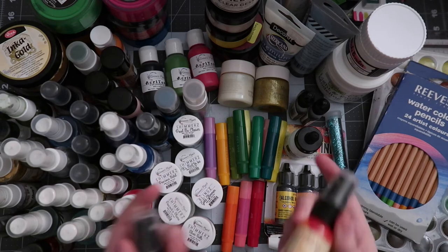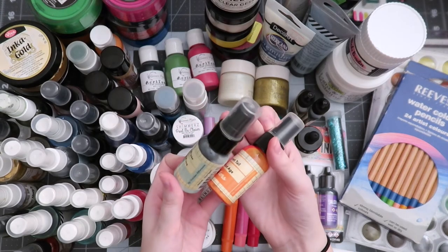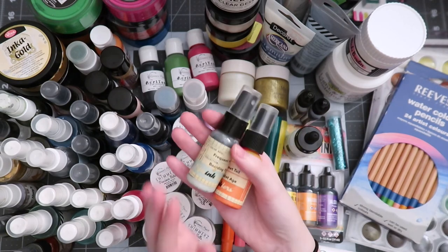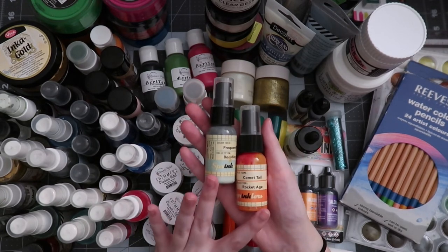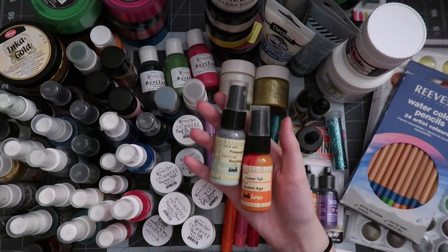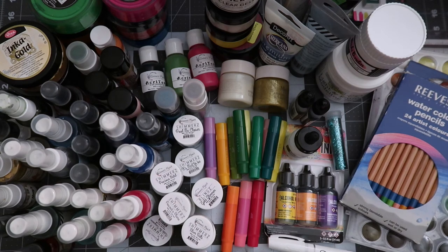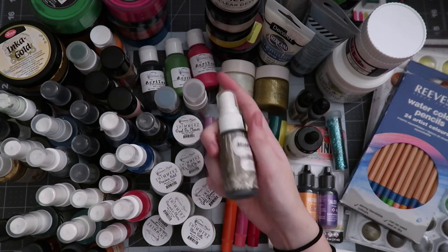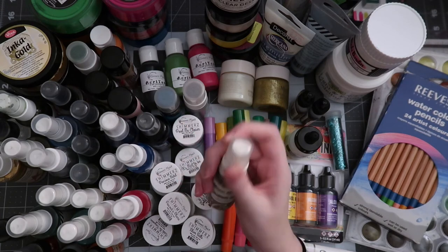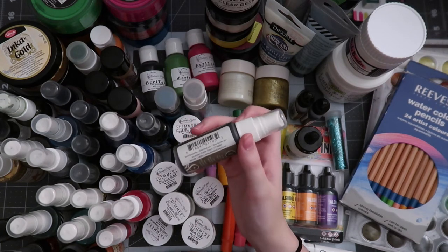I also have some oldies but goodies in these October Afternoon sprinklers from some different collections. I'll thank an actual closing sale — that's the only reason I got these. I found some really good oldies but goodies, and I have three colors of these. These are ink-based, not like Glimmer Mist with glimmer in them — just flat colors. I do have these in my Inspiration Station currently, featured over on Patreon. I also have one more oldie but goodie: Mr. Huey's from Studio Calico. I actually don't know if they make these anymore, but I got this at a closing or clearance sale. This is a light taupe color called Warm Calico — fitting. I haven't used this one at all, hence the clean top. But I'm going to keep it forever.